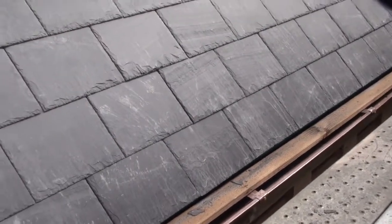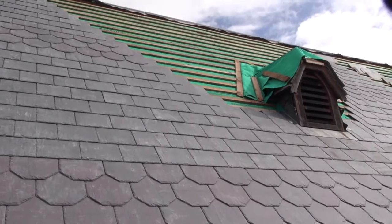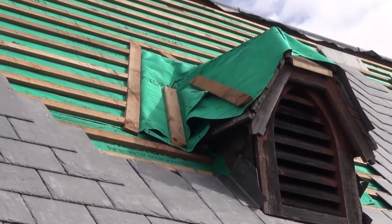Along with those works, on these small dormers here, the ventilations that are above the organ, we'll re-lead cap those, and you can see some of the timbers have already been replaced.